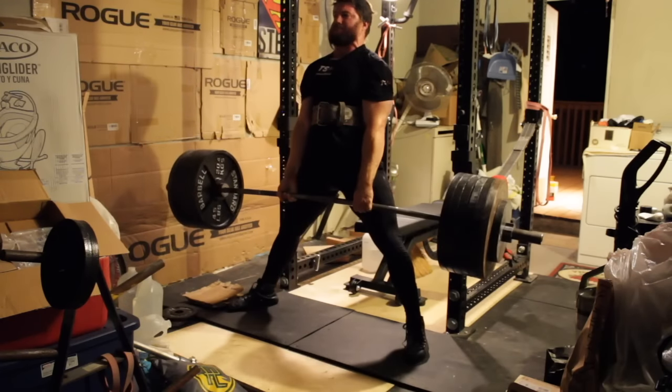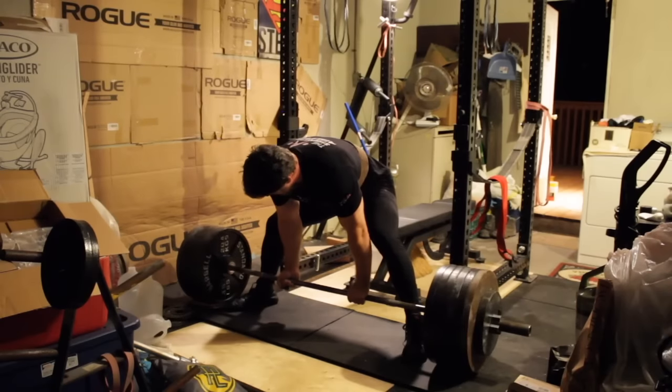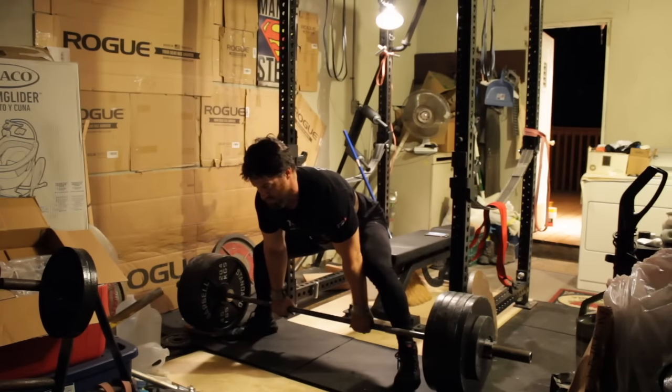635 moved pretty well, all things considered. I was pretty happy with it overall.